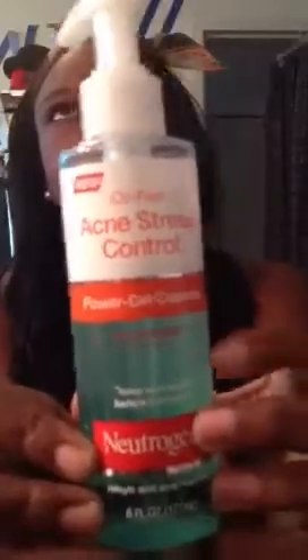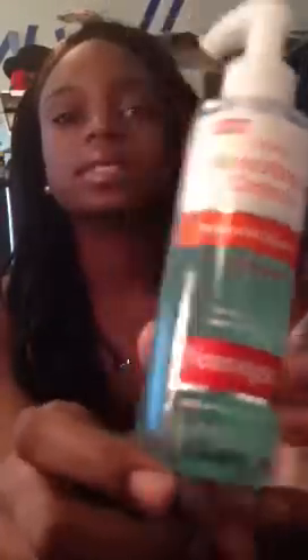I don't pat my face dry — I leave it wet — because then I add my Neutrogena O3 Acne Stress Control Power Gel Cleanser. I love this stuff; it really makes my skin really smooth, like a baby's bottom.